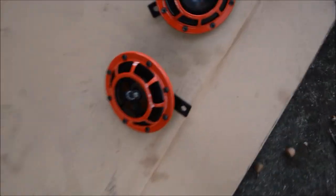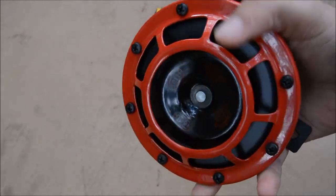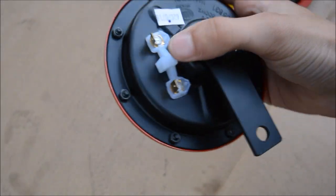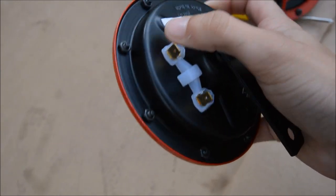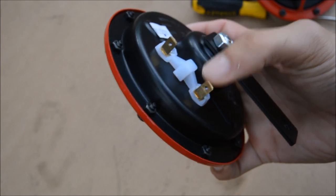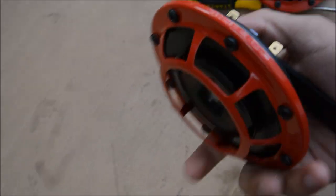Here are the Hella horns. It's a pretty simple thing — they're just massive horns. They've got two prongs here, positive and negative. When installing, it doesn't matter which prong positive and negative go on, because as long as one is grounded and the other is connected, it's gonna work.